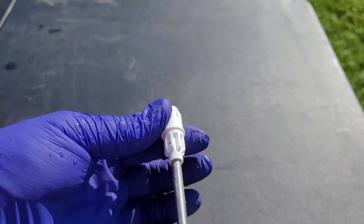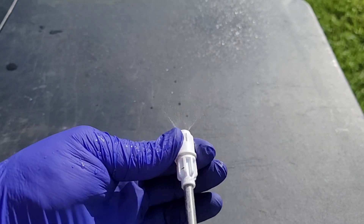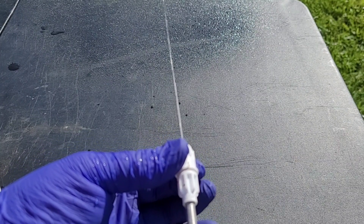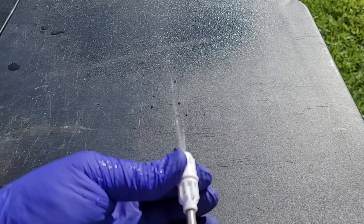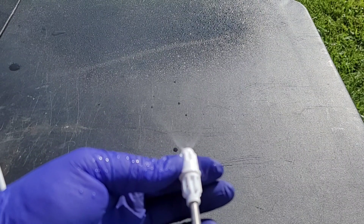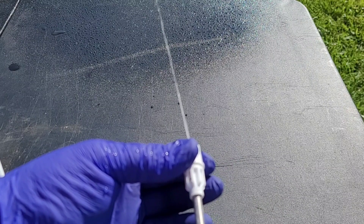I want to show you the different spray settings. If we just turn it on right now — this is just water, I'm actually cleaning it out — as you turn it you can get a nice stream. And you turn it back to the left and you get your fan. I typically spray with the fan setting, but if I need to get into an area I can't reach, I'll go to the straight stream.